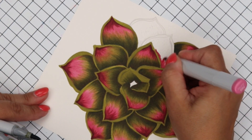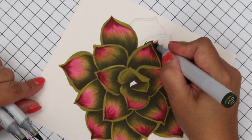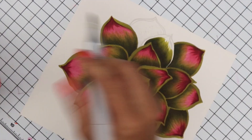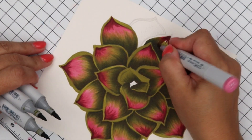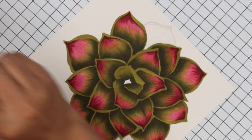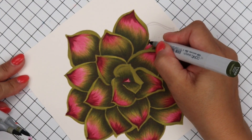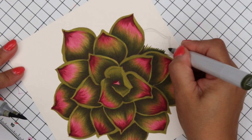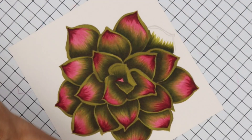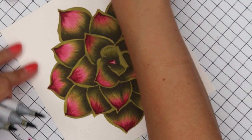Let's do this last one — underpainting with R85, on top of it YG99, then YG97. YG95 very little, then the rebel combination: R89, R85, and R83. Last one: underpainting just that little part with YG99 — I keep wanting to say YR but this is YG99 — then 97, 95. On the other side: R89, R85, and R83.